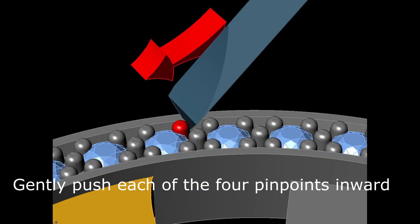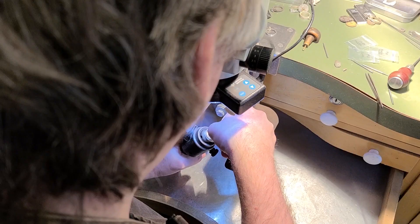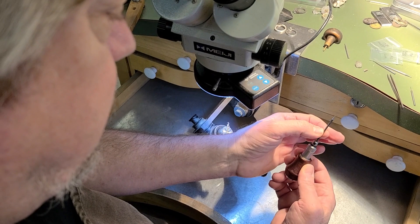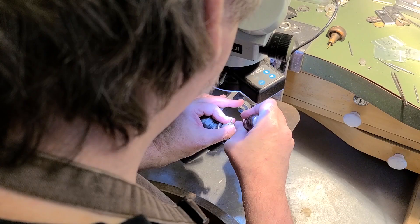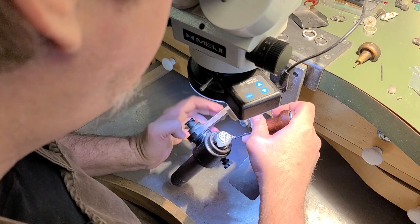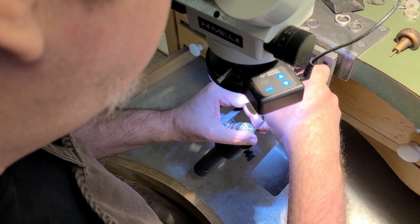Once we get those moved, the next step is to take the beading tool — this is just a piece of steel with a little concave hole in the bottom — and drop it on top of each one of these little pin points and just push down. Not hard, very gently, and that's going to shape the pinpoint and secure the stone. When you do this, don't rock it too hard on top of the stone because you could actually damage the stone. You're just trying to make a nice shape to your little pinpoint, and the beading tool should be just slightly larger than the pinpoints.